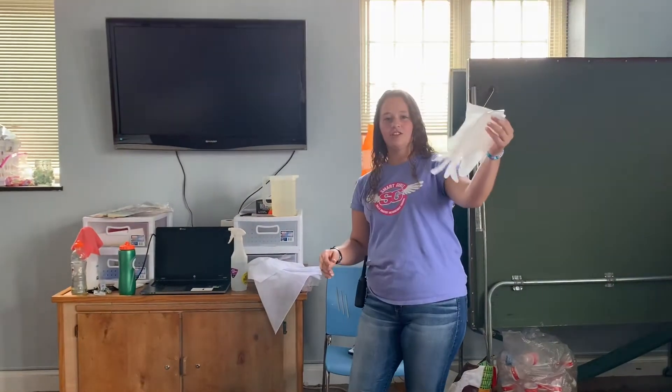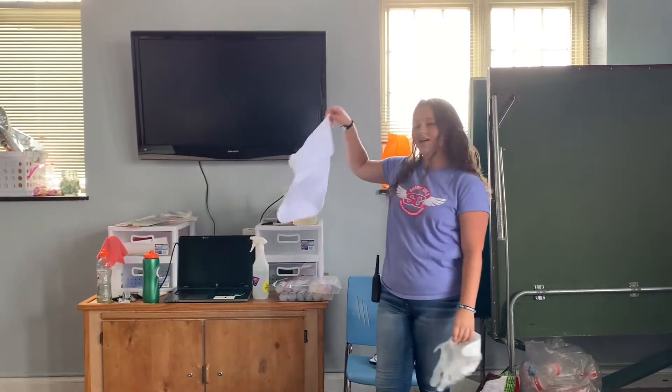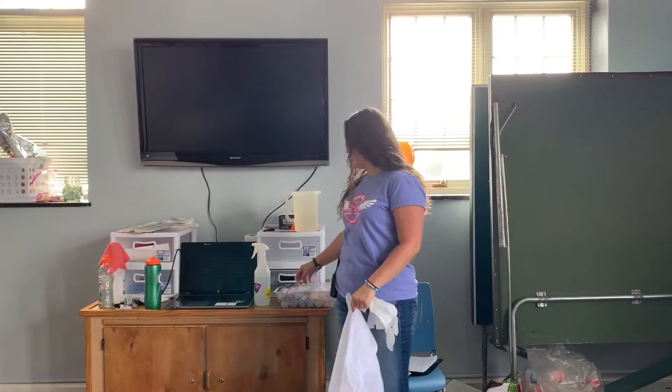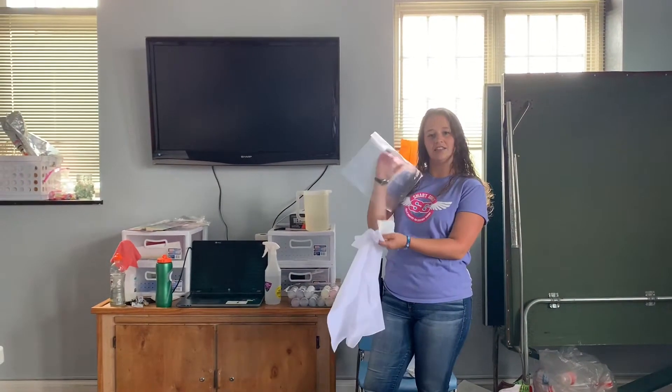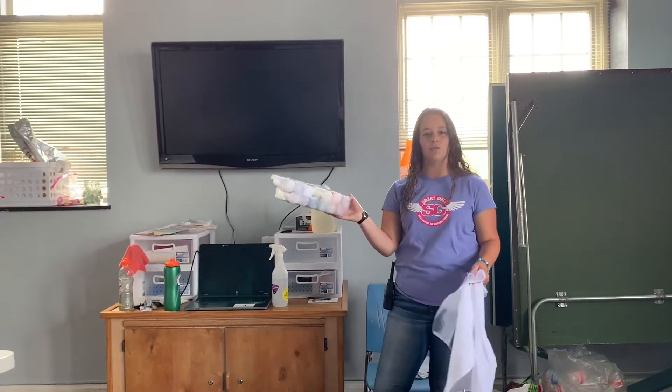So what you're going to need is gloves so that your hands don't get all messy, your little bandana, some rubber bands, a bag to put it all in at the end, and your colors for tie-dye. We have a bunch of different ones here today.